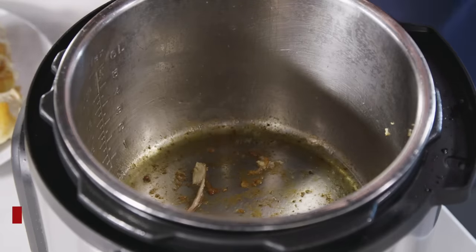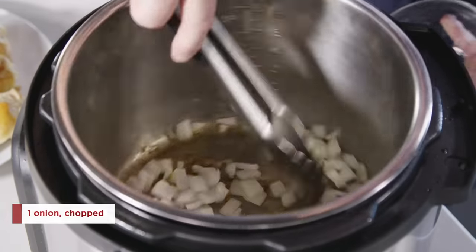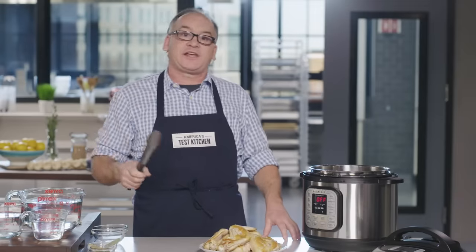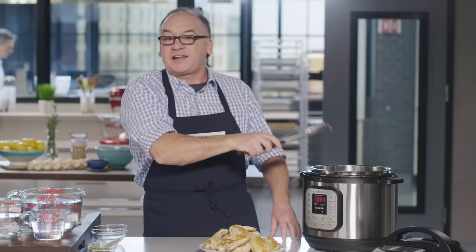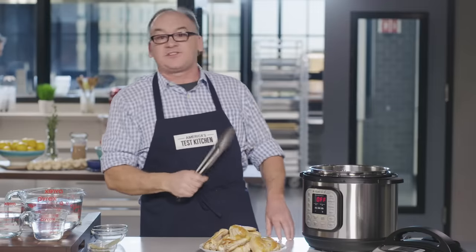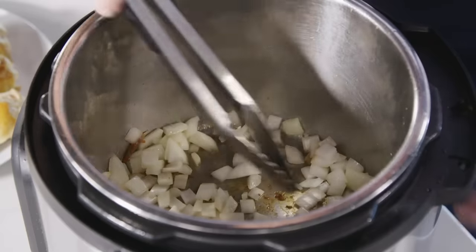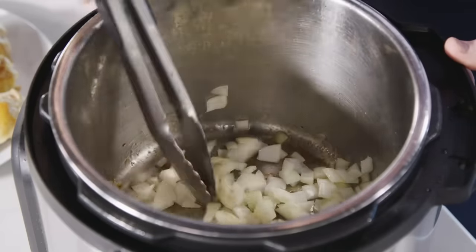I'm going to add an onion. A lot of chicken broth recipes use a variety of vegetables — celery and carrots — but we're going to keep ours simple today. We're building chickeny flavor on a lot of different heat levels, and we're going to use onion, garlic, and just a couple of bay leaves. This is going to take about 10 minutes to saute down. We want it really softened and to take in all the flavor of the chicken fat it's cooking in.